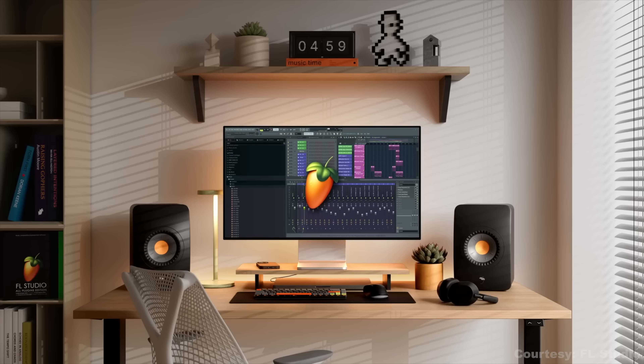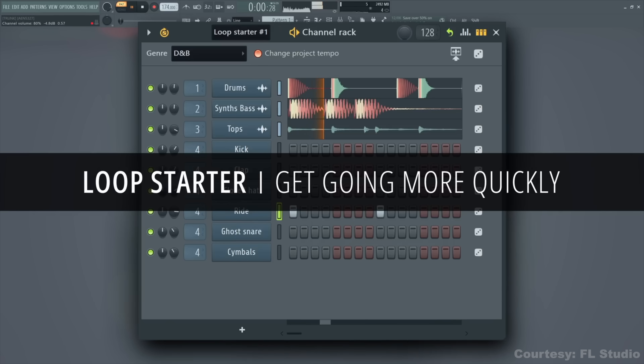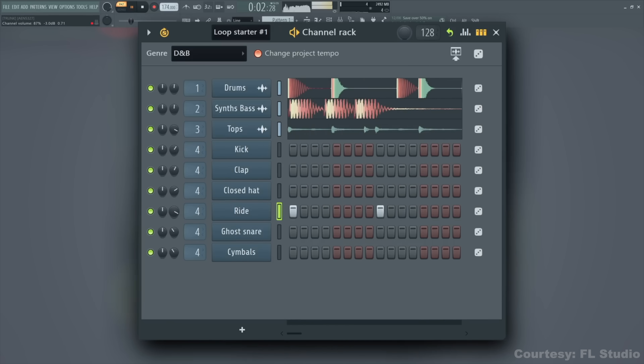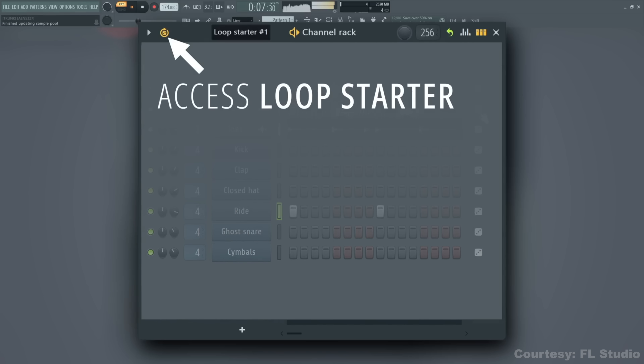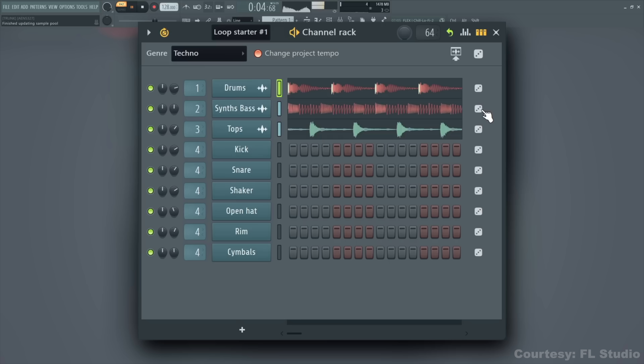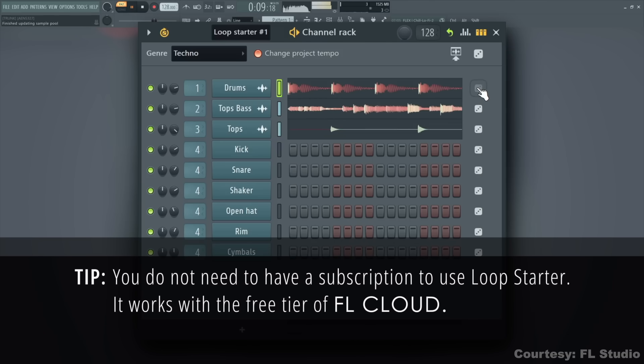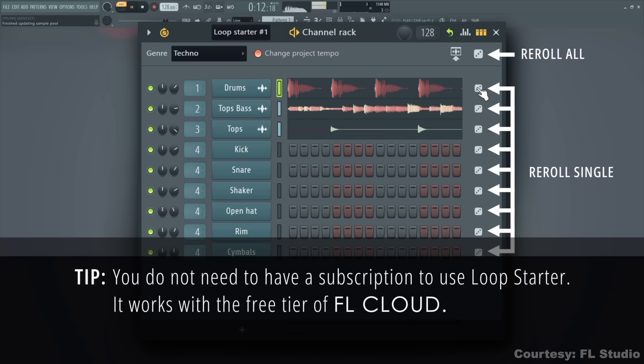The new FL Studio 2025 update is out now and they're getting into AI as well, along with some beginner-friendly tools. First up there's a new feature called Loop Starter. When you launch a new project you can pick a genre and FL Studio will preload the channel rack, curate some one-shot samples, and start a group. You can instantly tweak the sounds, replace them, or drag the sequence into your playlist and keep building. It pulls from FL Cloud's sample library so you've got a lot of material to work with even if you don't have your own sample packs.